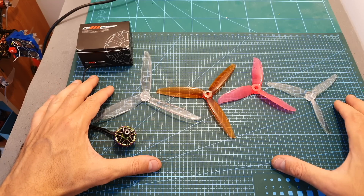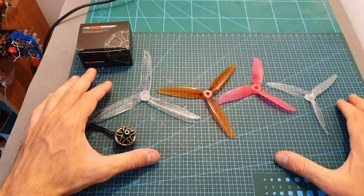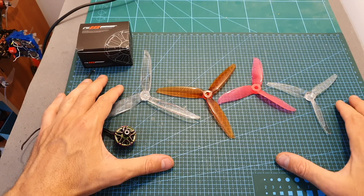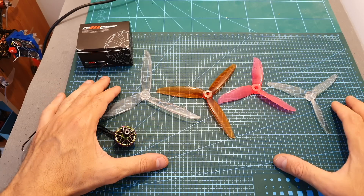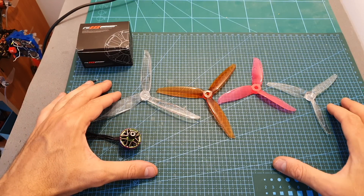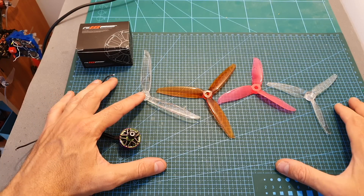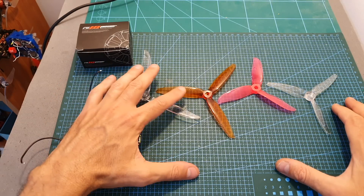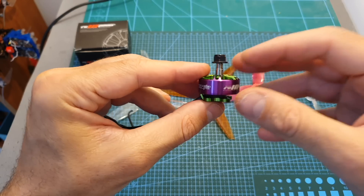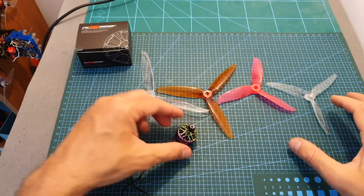I bench tested this motor using five, six, and seven inch propellers and four, five, and six S LiPo batteries. I smoked this motor when using the seven inch propeller and a five S LiPo battery. I think on a quadcopter where the motor gets cooled and isn't pushed to the limit like on a thrust stand you may get away with it, but I don't recommend using this motor with a six S LiPo and a seven inch propeller. Even using a six inch propeller with six S may be a little problematic. Overall, this motor is pretty powerful and efficient, and I'm looking forward to seeing how it performs in the next build video.